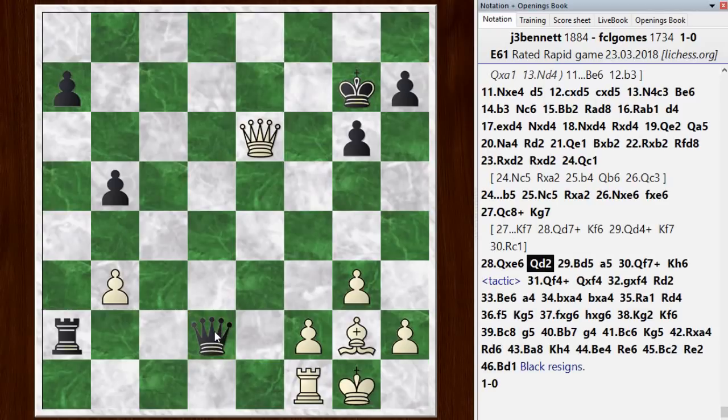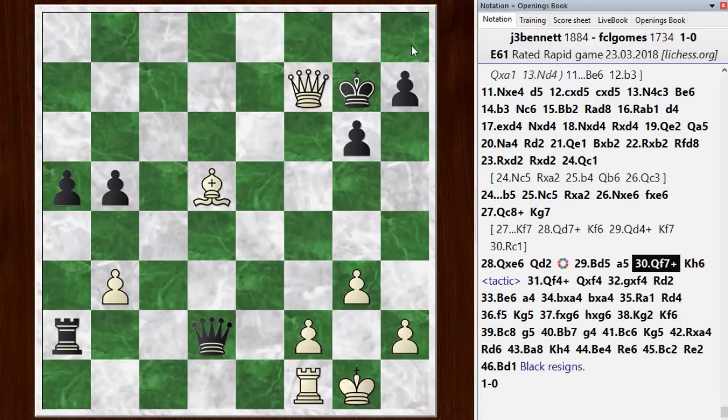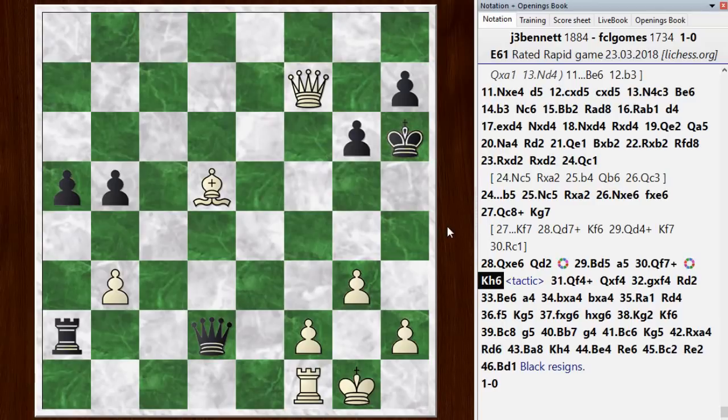He went queen d2, trying to get some counterplay and keep my rook tied up. I went bishop to d5 to set up some checkmating ideas. He went a5, so I gave the check. The king went to h6 — if it goes to h8, of course, it gets mated, so that is forced. Right here I didn't play the best move. I went for the queen trade, which gets to an endgame I find easier to win in blitz games. But there is a better sequence here — why don't you pause the video and see if you can find the best continuation for white.